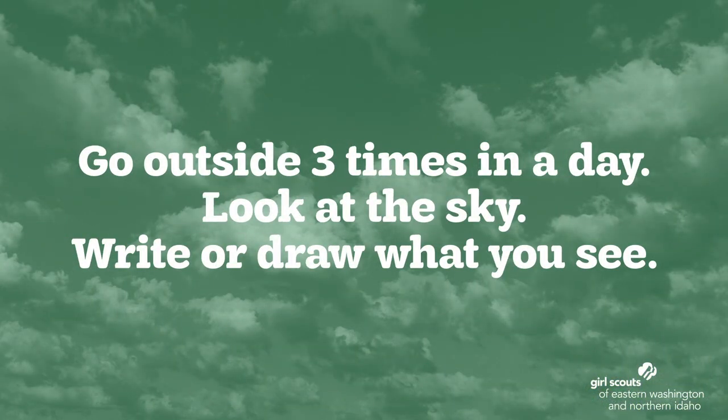Go outside in the morning and look up at the sky. Be sure you do not look directly at the Sun. What do you notice? Pay attention to the clouds and the color of the sky. Can you see the moon? Then make predictions — which are guesses — about what the sky will look like around lunchtime and around dinnertime. Use your sky book to write or draw about what you see and about your predictions.